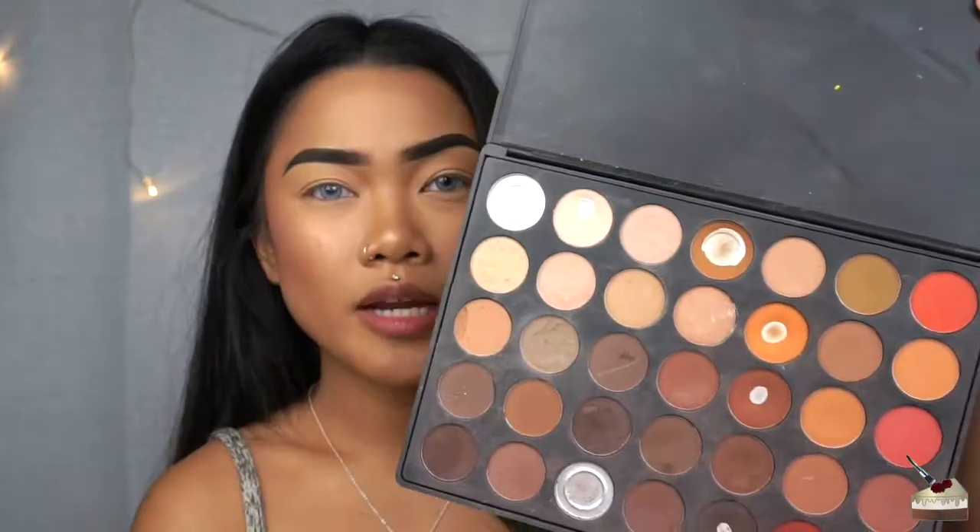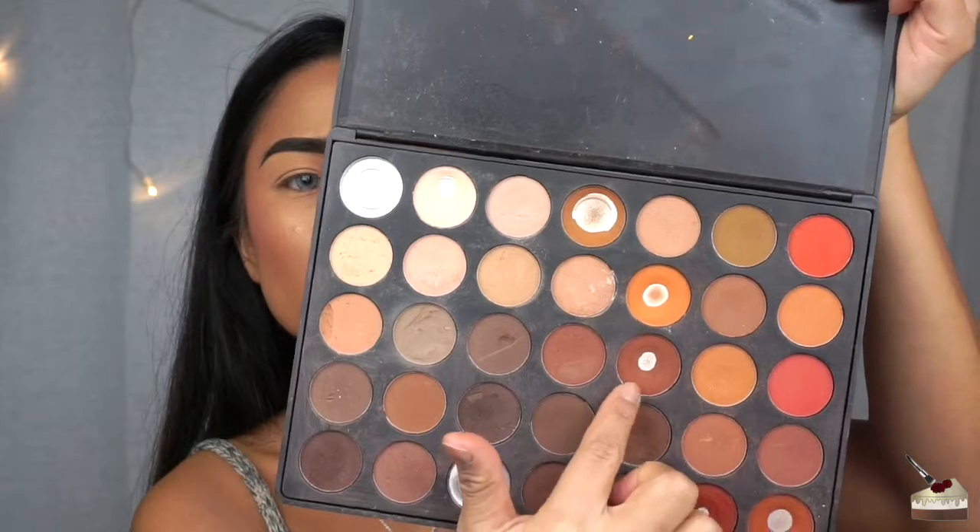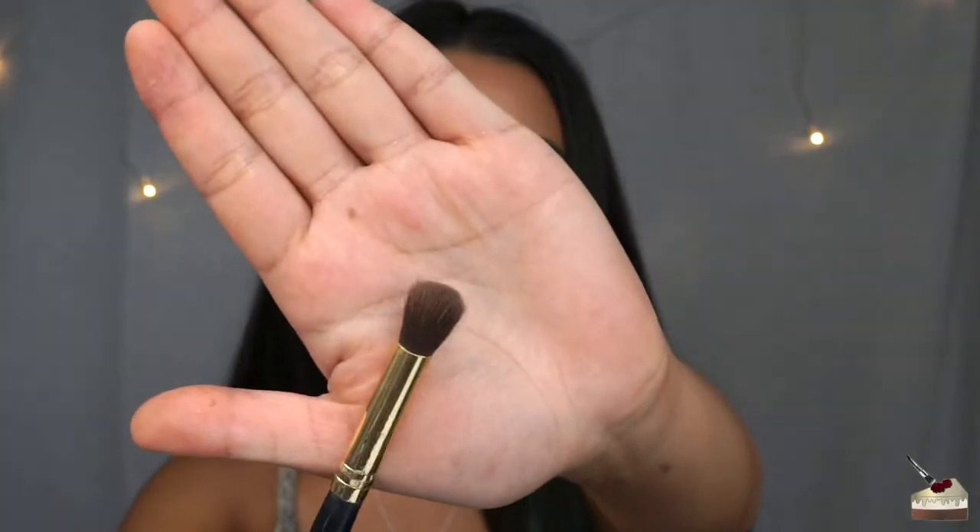For this look, I'm going to be using two palettes. One is the 35B Morphe Brushes palette. The second palette is the 35OM palette. And I'm going to dip into this shade right here with this brush that I got from the Wish app.